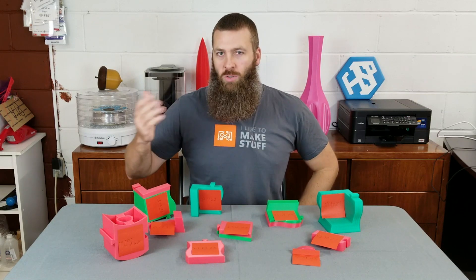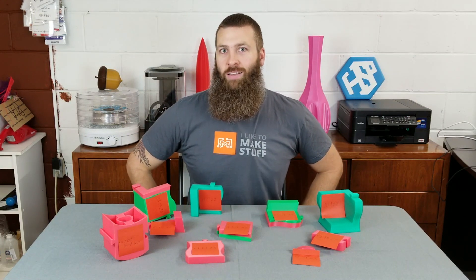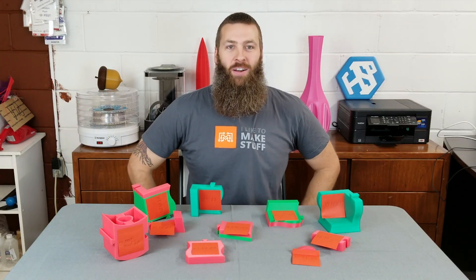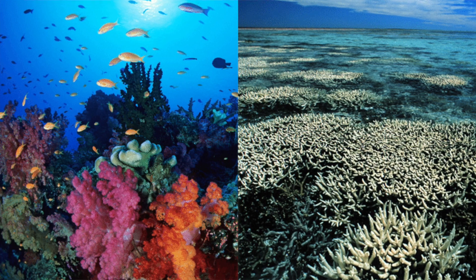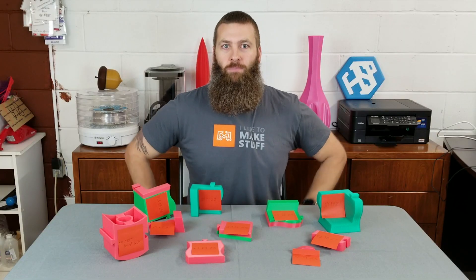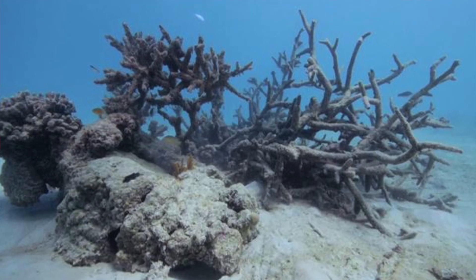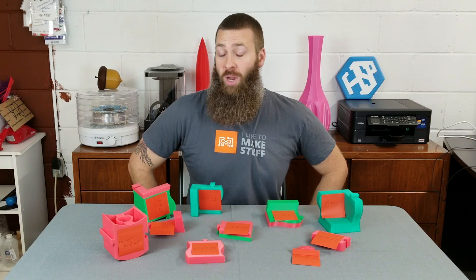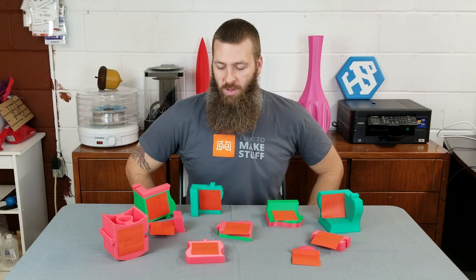So most of you are probably aware — if you're not, then newsflash — the reefs are dying, the coral is dying. The water pollution, the rising temperatures, the global warming as it's called, are increasing the rate at which coral is dying all around the world.